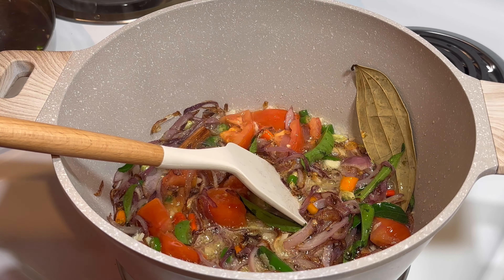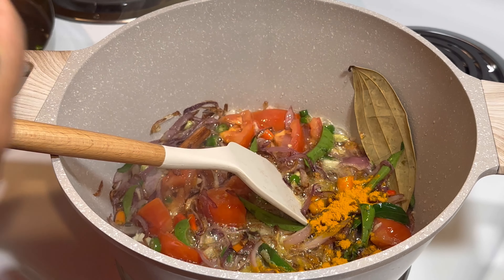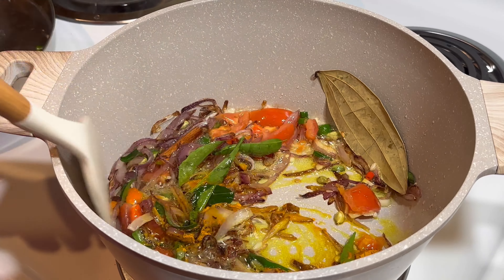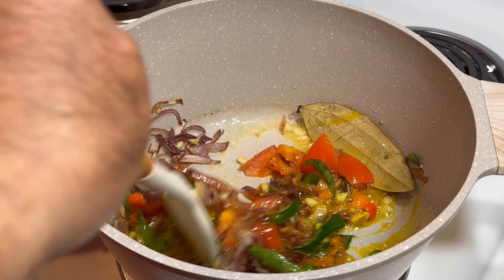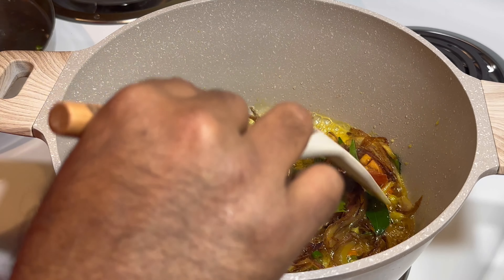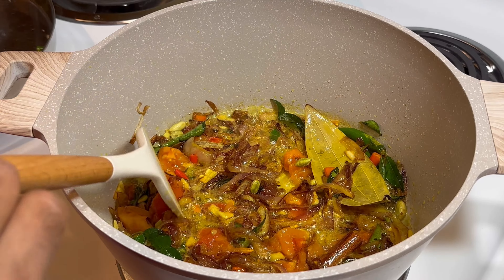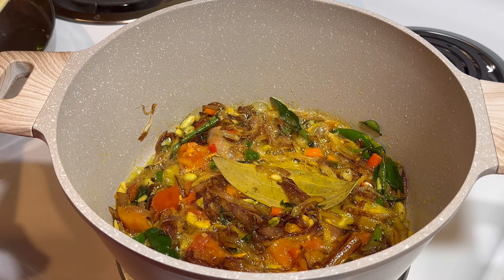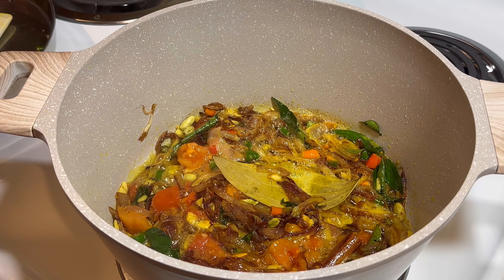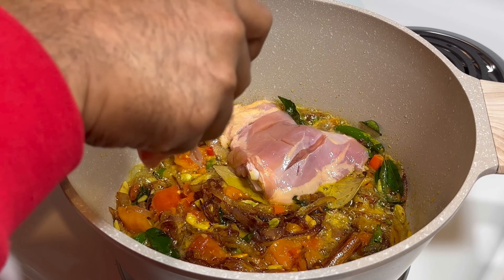Now you have to add yellow powder — about half a teaspoon — that's it. This is almost everything fried. Then we're going to add the meat: chicken and beef together, the beef and chicken combo.